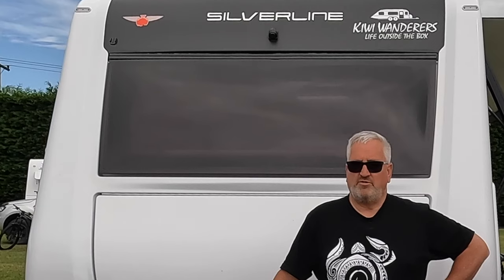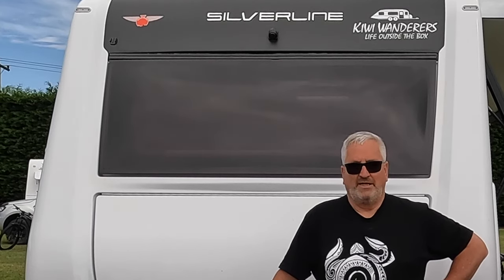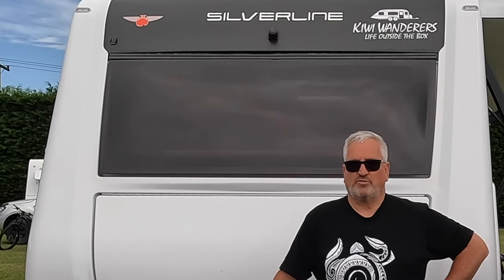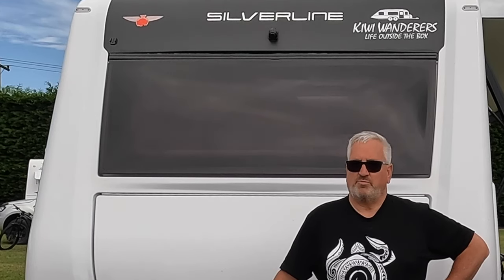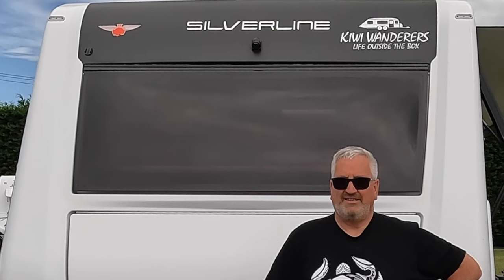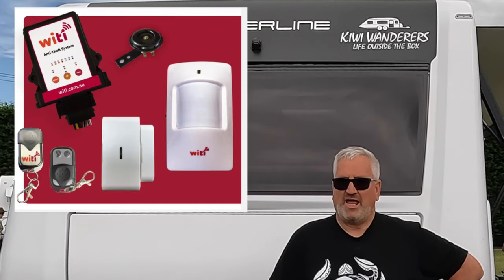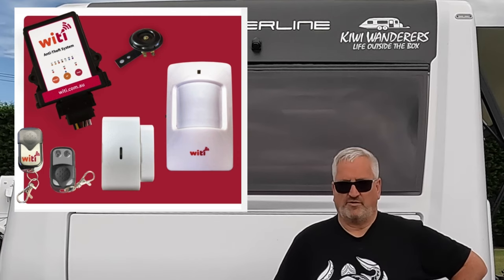With the old system, someone could very carefully lever open a door and sneak in and disconnect your batteries. They would have to be a professional type thief, very educated about your van, but it was possible. Several times I had the alarm set and Sandy would unlock the door and wander in, and sometimes it would be a few minutes before we noticed the alarm light was on. Anyway, the Wai Tai guys are a very forward-thinking company and the latest alarm now comes with door sensors, a motion sensor, and more.